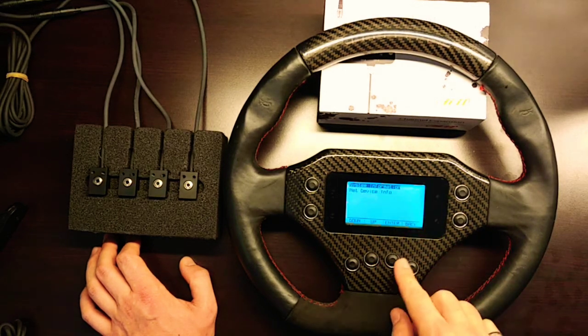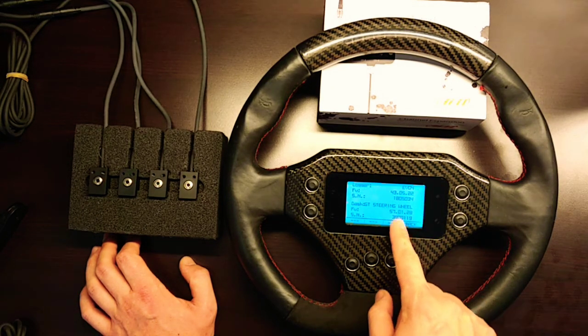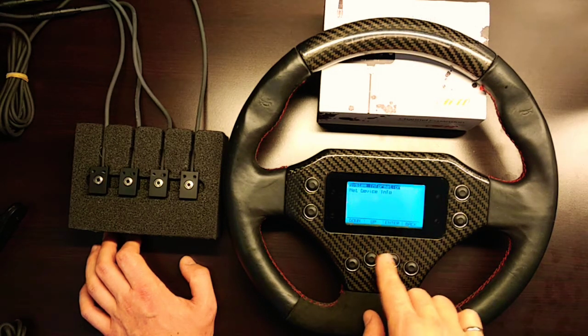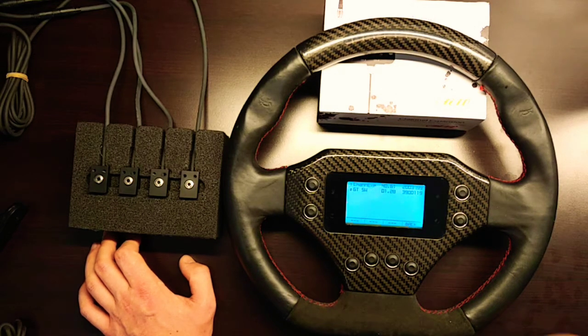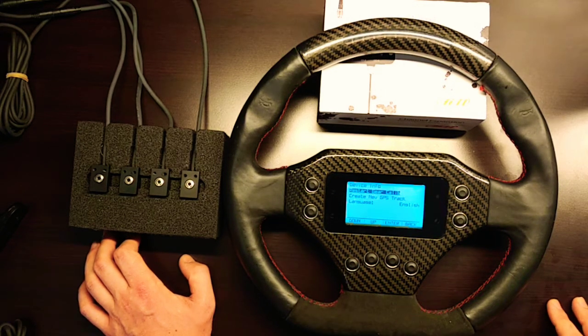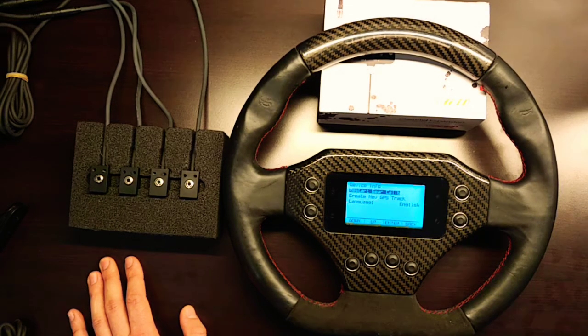The device info screen shows system information for the two connected devices: the EVO 4 with its serial number, and the steering wheel with its serial number and firmware version. The net device section lists the CAN expansions currently connected to the EVO 4 — a channel expansion and the GT 320 steering wheel, each showing their serial numbers. The mathematical gear calculation procedure used to display the gear numerically on the home screen can be restarted and manually recalibrated if the tire size is changed or the device is moved to a different vehicle.